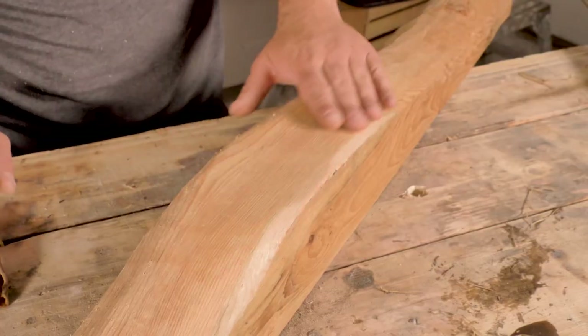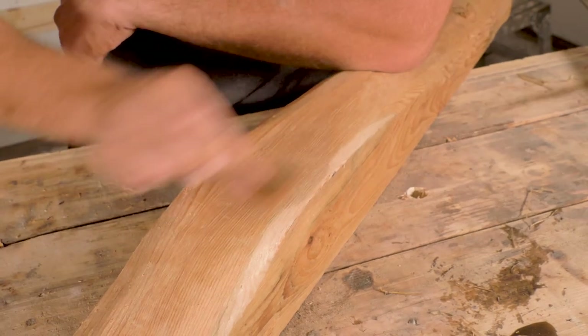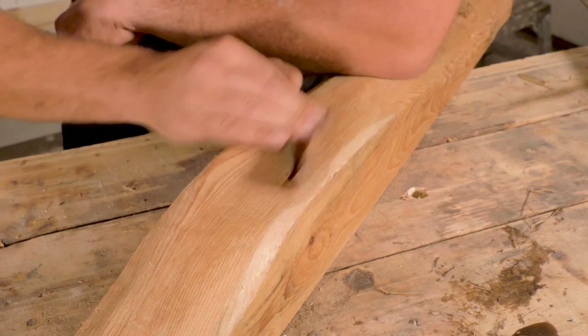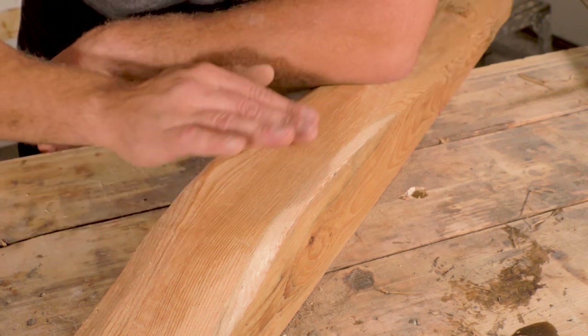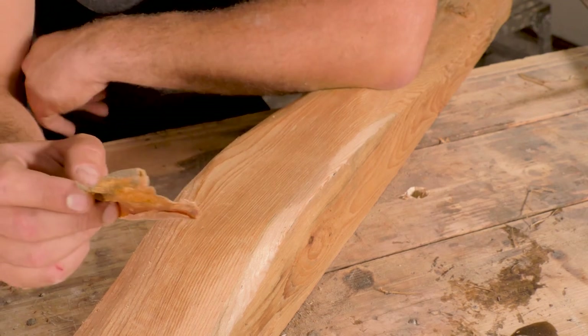We have this section we previously sanded with the sandstone, which did a pretty good job. Let's see if we can finish it up with the shark skin. Supposedly it is burred in a certain direction, so you probably get the best results going one way, not the other. It's definitely going to smell like fish, but it's definitely really smooth — very good for finishing. Let's try a few other ones.